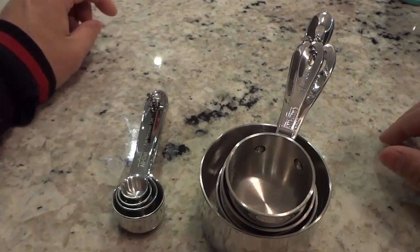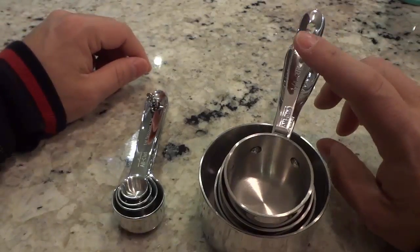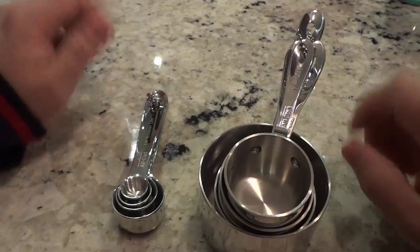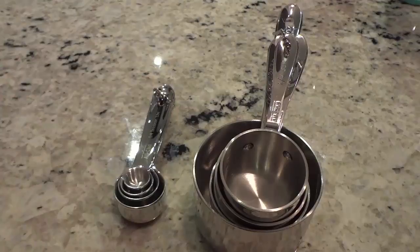But that's basically it. I hope that you have enjoyed this review of this All-Clad measuring cup and measuring spoon combo set. That's all I have for you today. Thanks for watching.